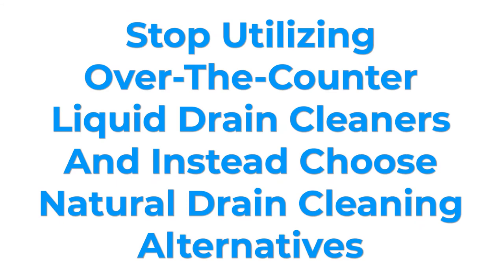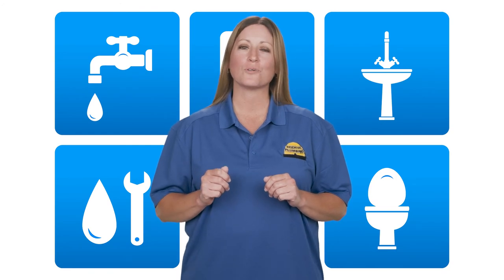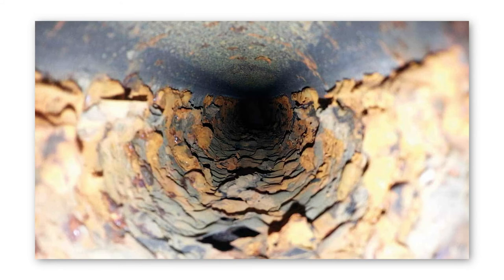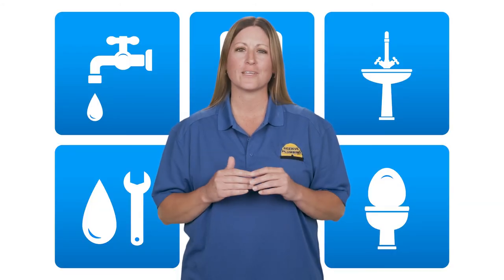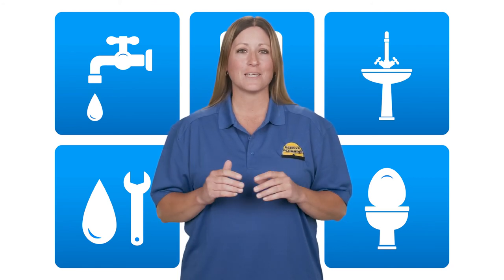Everyone knows about the multitude of liquid drain cleaning options on the market, but a lot of people don't realize that these products can actually do more harm than good to the integrity of their pipes. Using liquid drain cleaners puts you at a much higher risk of incurring a pipe burst or other emergency plumbing situation, so it's good to know there are natural alternatives to these harmful chemical substances, including baking soda and vinegar and enzyme-based cleaners.